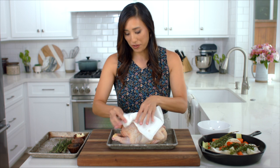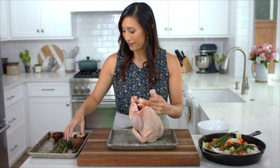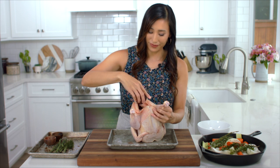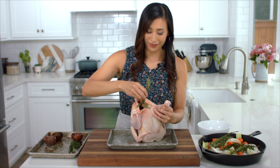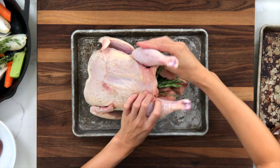Season the cavity with a half teaspoon of salt and a quarter teaspoon black pepper. Add four cloves of crushed garlic, five sprigs of thyme, and two sprigs of rosemary, then massage the inside of the bird to infuse it with the flavors.